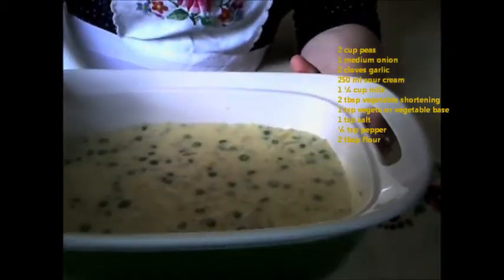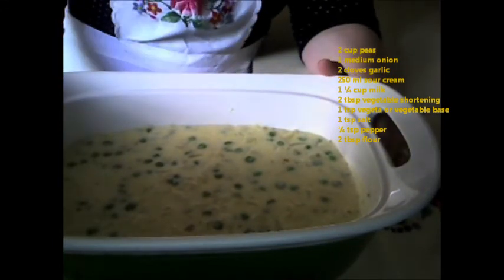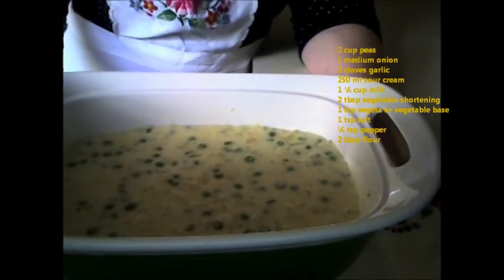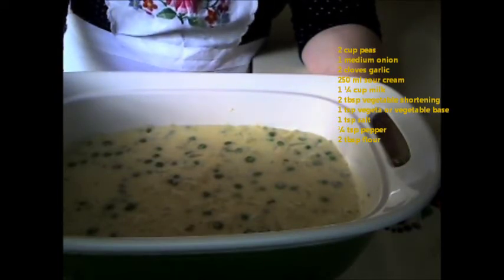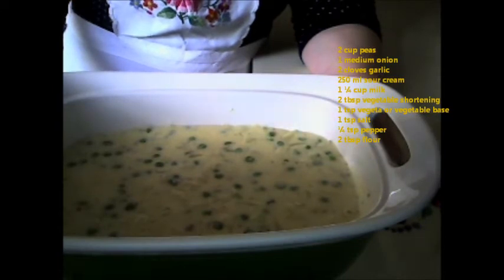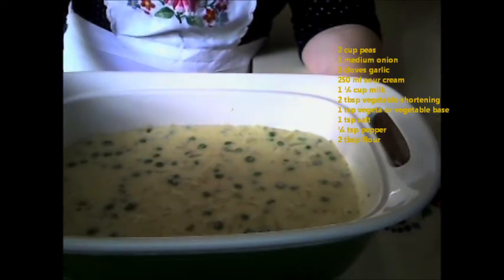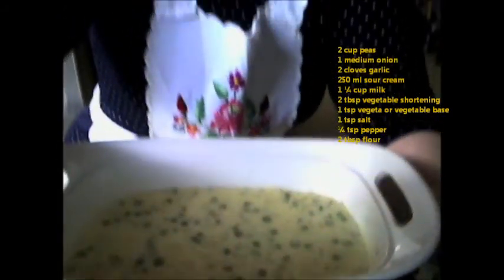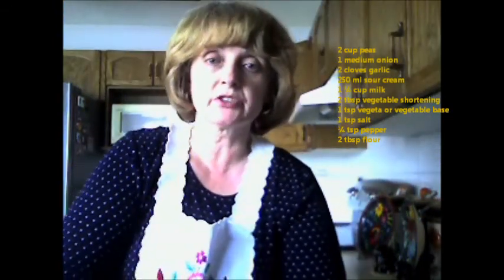As you can see, the flour base makes the peas nice and creamy. This is great served with any of your favorite meat dishes or the ones I have on my website — I have beef stew, hamburger, and meatloaf recipes. You could go on to my website and find out some more recipes for meat dishes.